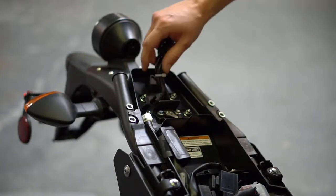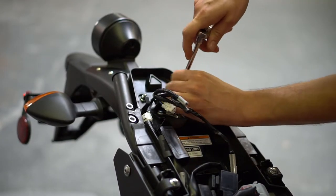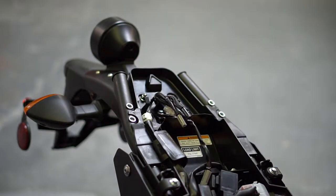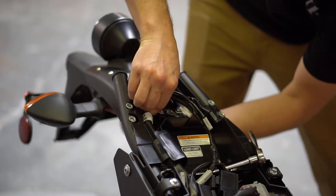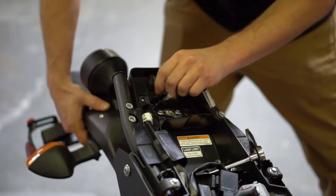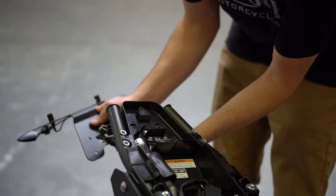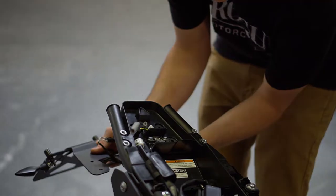Next, remove the four nuts — here, here, here, and here. Now we're ready to install the Brogue Tail Tidy Kit. First thing you want to do is move it into position and feed all the wires through, routing them through the original stock wire routing.